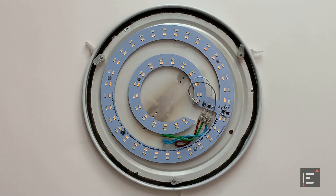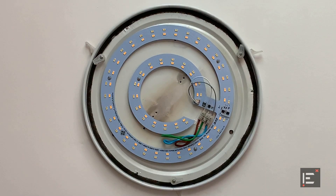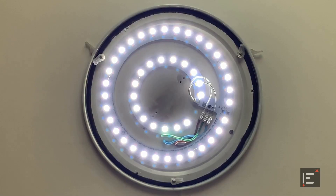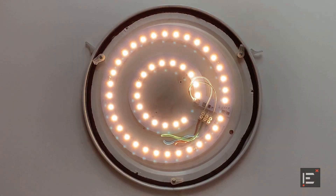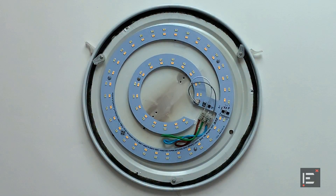Let's turn it on. Let's test all three colors: white light, warm light, warmer light. Now let's put the plastic cover back in place.